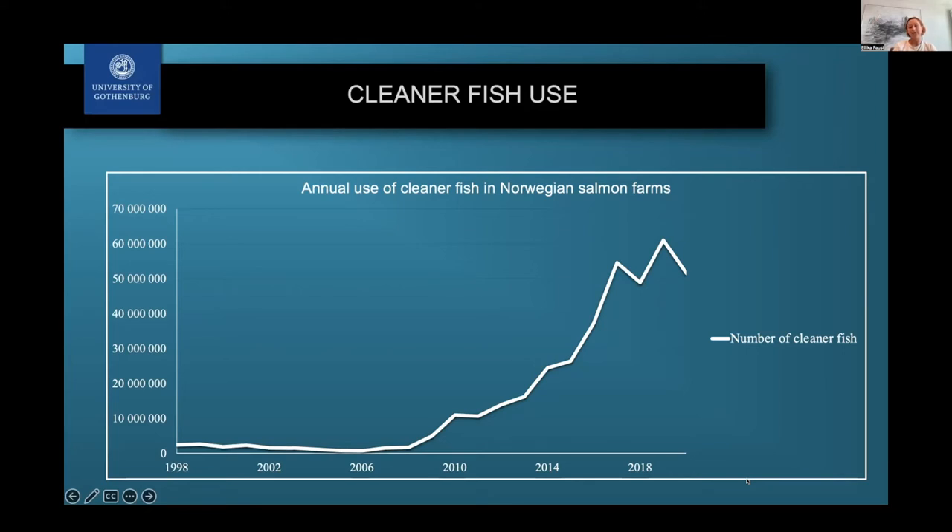Cleaner fish are also being used in other countries, for example Scotland and Canada, but Norway is still the leader of this industry. Not only did the number of fish increase, but the value of these fish has also increased exponentially. Even though they are technically expensive, they are cheaper than many other methods.